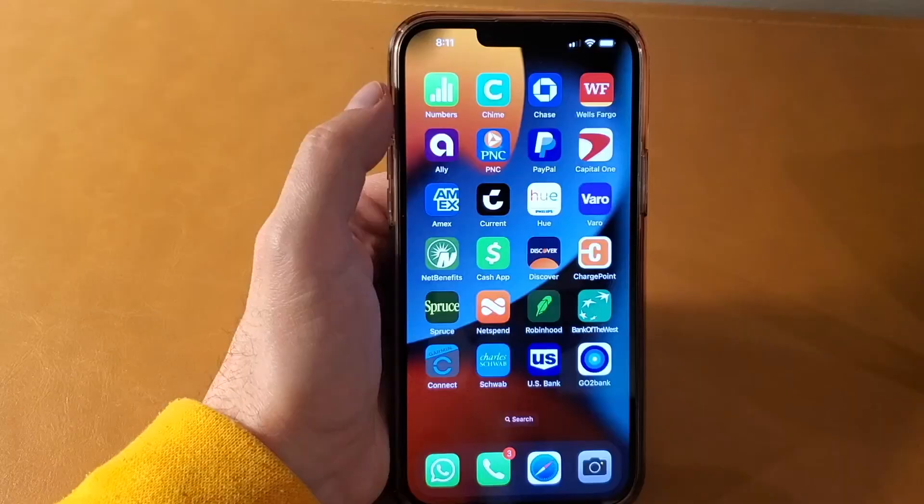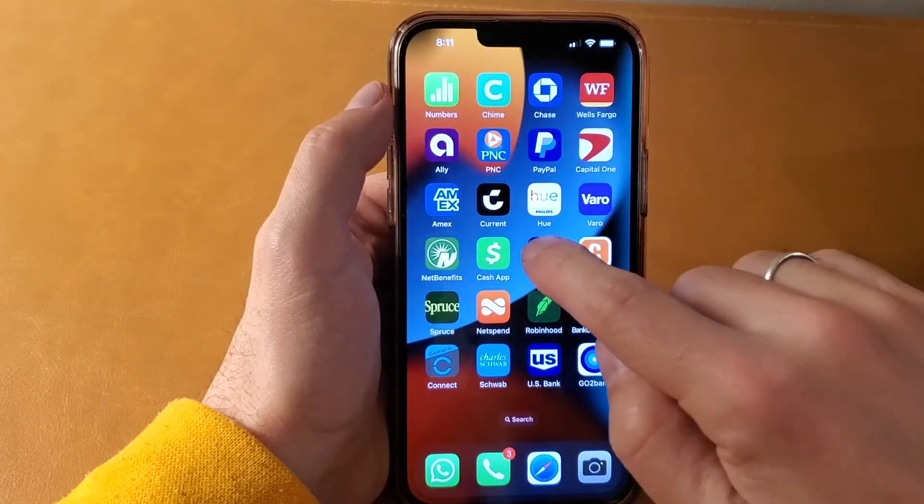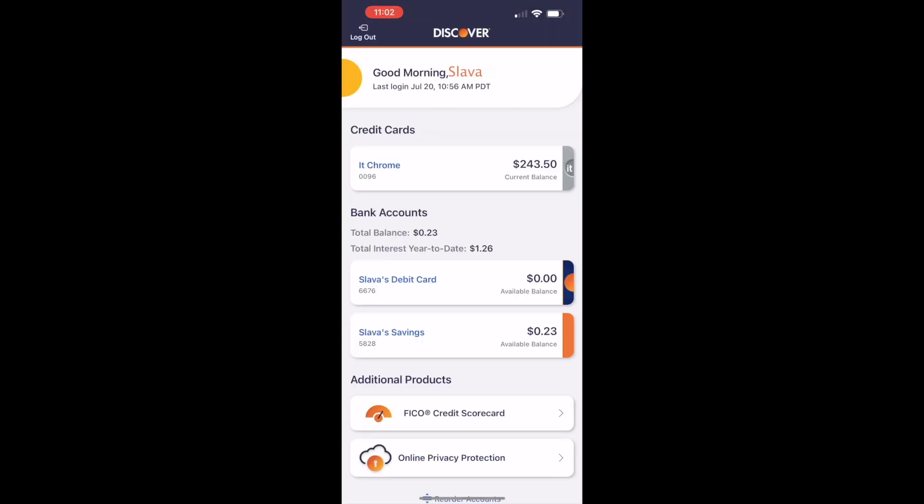On your phone, find the Discover mobile app and open it. You can see all your accounts and balances when the app is loaded.